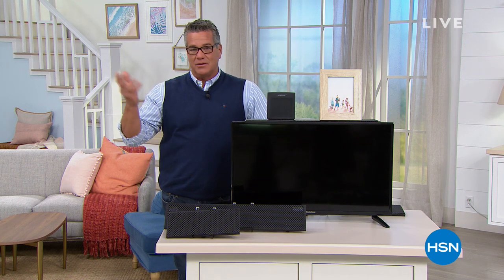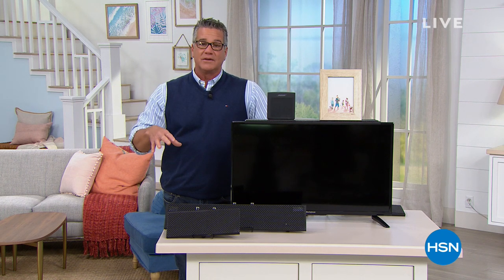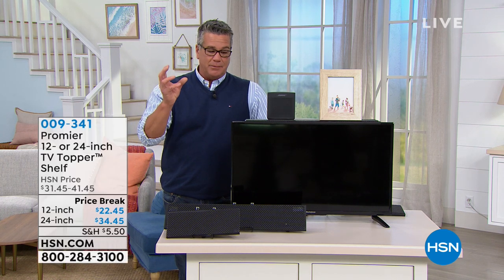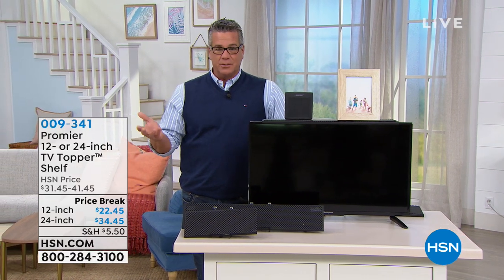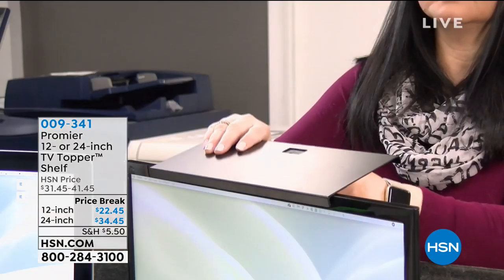The 12-inch TV topper shelf. Anybody out there that has one of the new flat screen TVs — which is probably everybody — knows there's kind of dead space along the top. There's not really any area in or around the TV where you can put things. That's where this comes in. This is called the topper shelf.